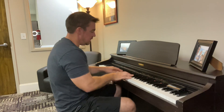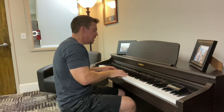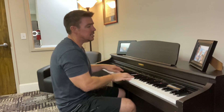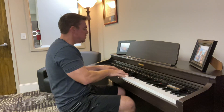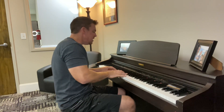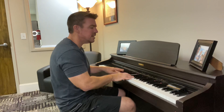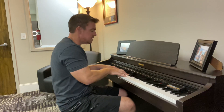A song like this, it goes: "Let the redeemed of the Lord sing a song. Sing of His promises in the Lord. Pour out your thankfulness, let it overflow. Let the redeemed of the Lord sing a song."